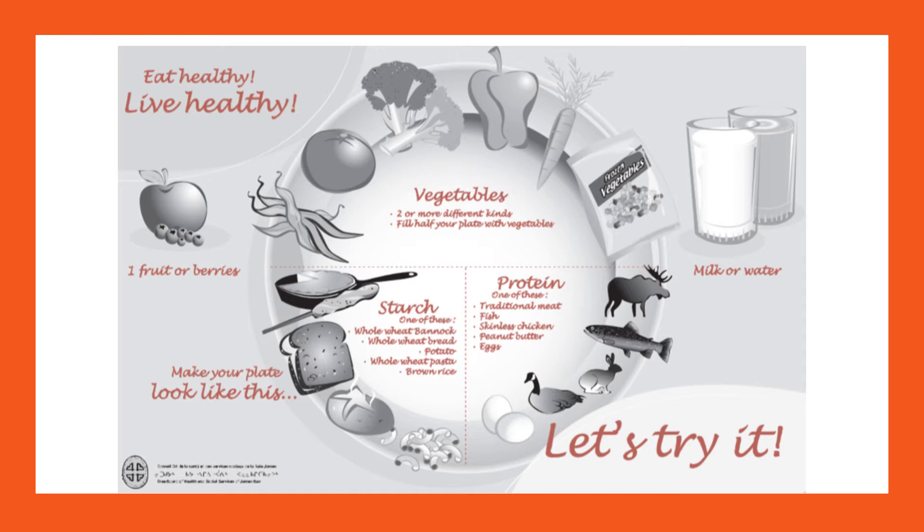The plate method is probably the simplest way of looking at nutrition for diabetes and diabetes prevention. It includes half of your plate as vegetables, a quarter of your plate as starchy foods, a quarter of your plate as protein foods, fruit and berries for dessert, and milk or water to drink. This isn't for everyone, but it can function as a good overview.